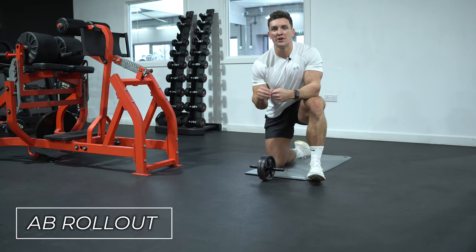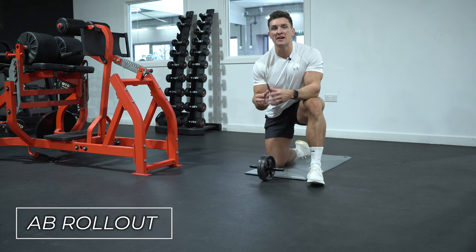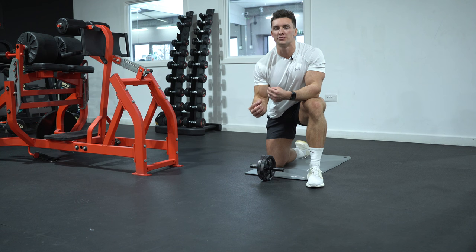In this video, I'm going to show you how to do an ab rollout correctly. In my opinion, this is one of the best exercises you can do in the gym in terms of developing a really strong core and a well-developed set of abs.